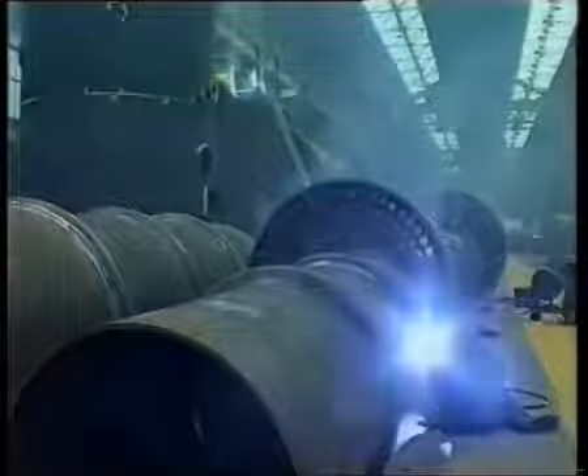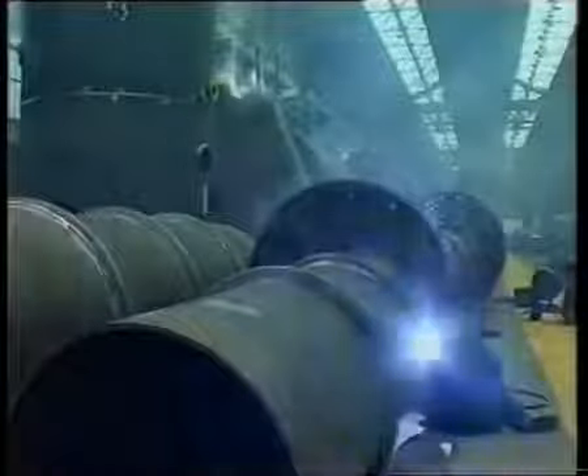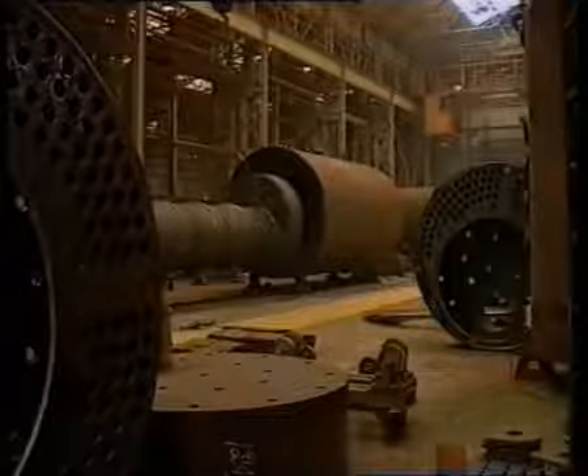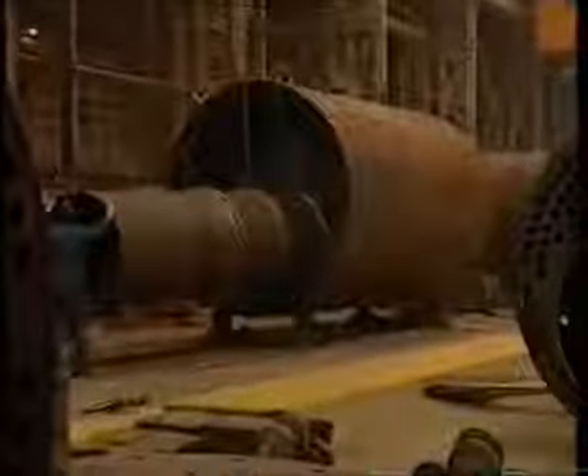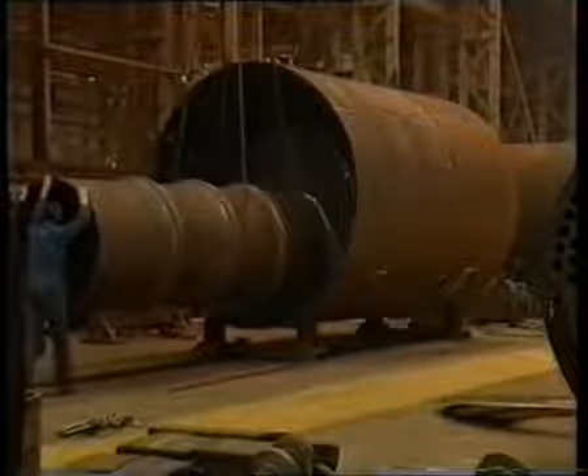A bowling hoop type furnace barrel is used and can be seen here being welded to the combustion chamber. The furnace, combustion chamber and front tube plate are fitted to the boiler shell.